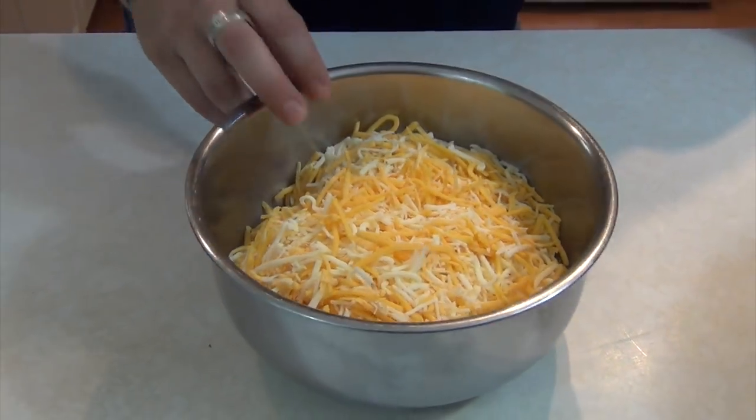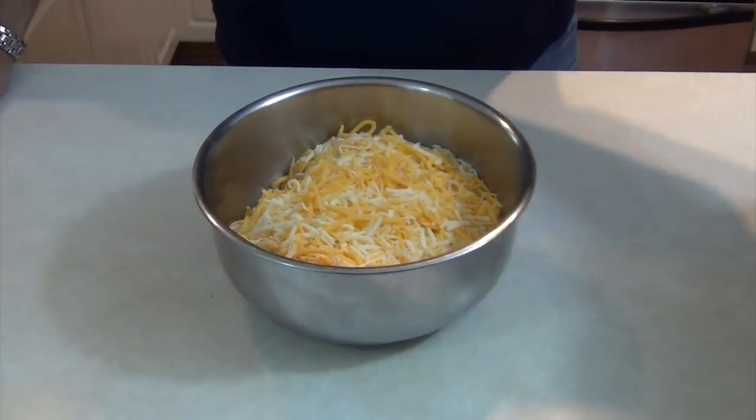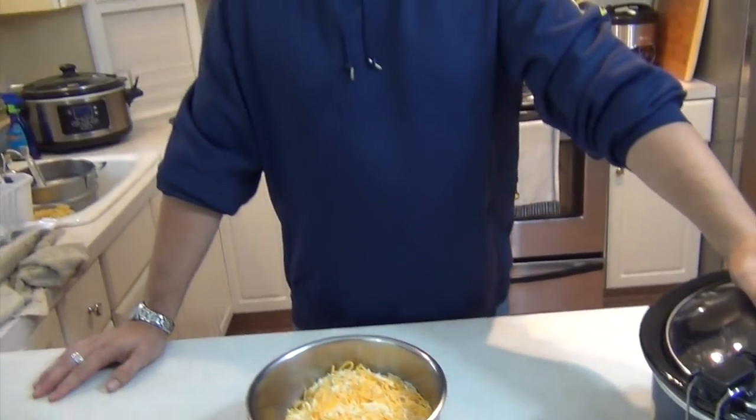What am I going to do with a big pile of shredded cheese and a crock pot? I'm going to make crock pot macaroni and cheese. But in order to do this, I still need to make a cheese sauce. So let's head over to the stove and let's start a roux.